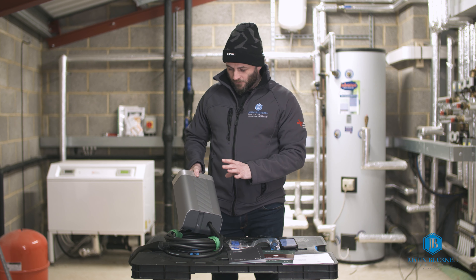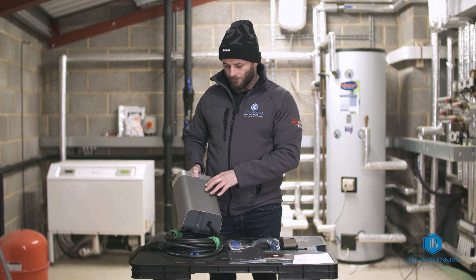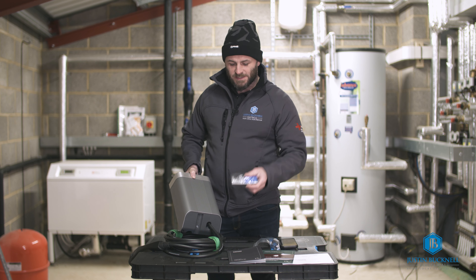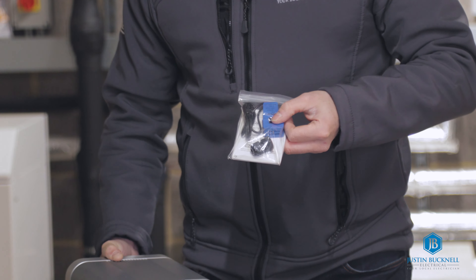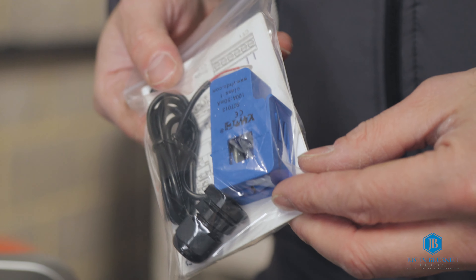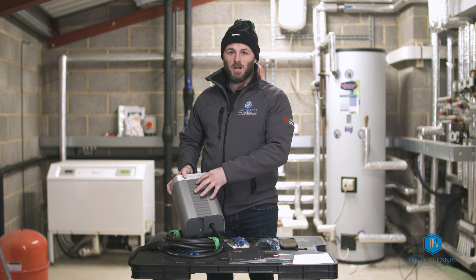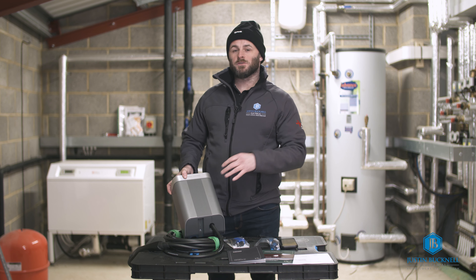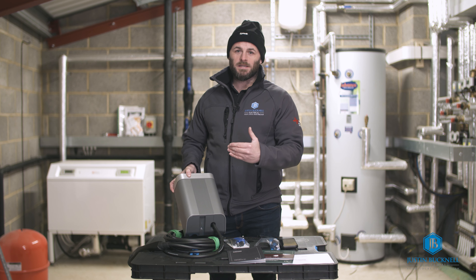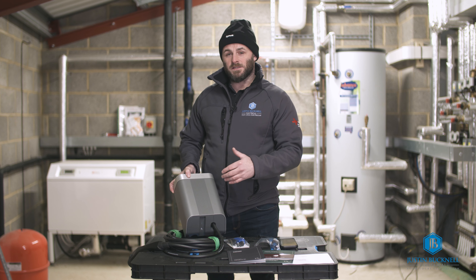Another feature that I feel is essential now is load management, which is built into this charger. It comes with a CT clamp that connects around the main incoming supply to your property. The charger then monitors the entire load your house is drawing and ensures that the combined charger and house demand does not exceed 60 amps, as required by DNO regulations to protect the supply.